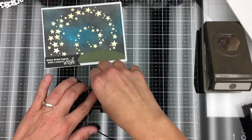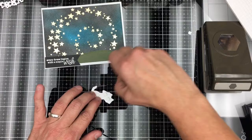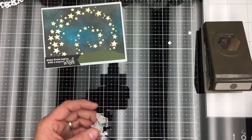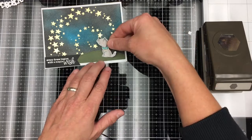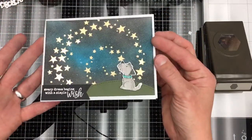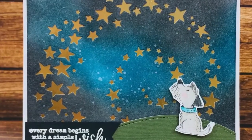I'm going to add my little puppy towards the night, putting a pop dot on it and putting it on my card. There you go! Thanks for watching, bye!